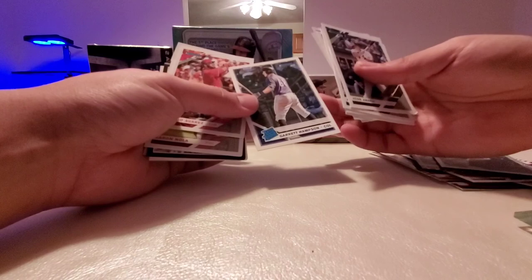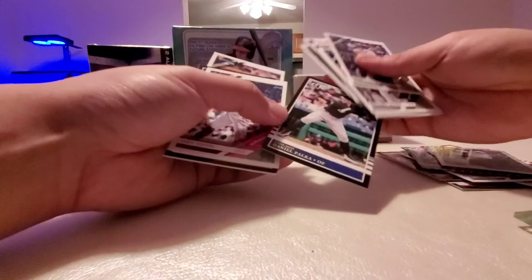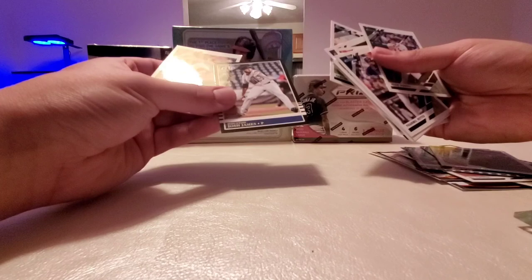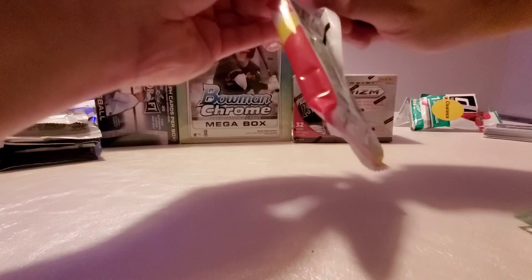One thing you guys should know is Donruss is way more likely to put good players into their packs. You're much more likely to find a Kershaw, a Judge, a Machado in every pack — more than Topps. Justin Verlander, Josh James — I think he's gonna be good one day, he throws heat. And Carlos Carrasco, who is new to the Mets now. So this first pack was damaged, we're gonna have to see what we can do with those.